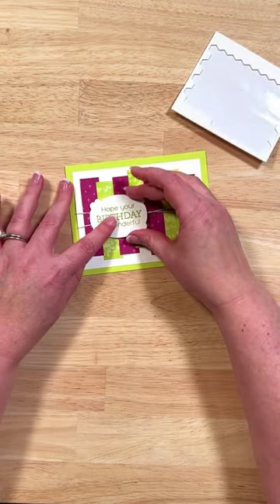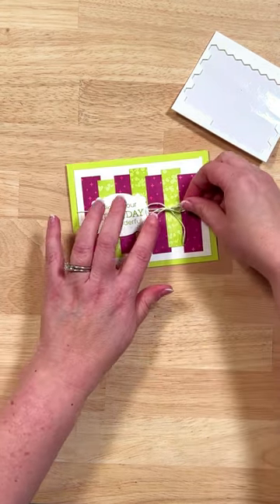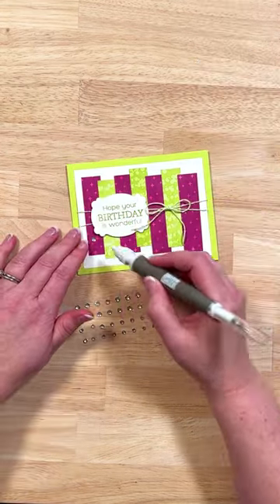Next up we'll use some dimensionals behind our sentiment, add it onto our card, then use some liquid glue to add a bow that was tied from that same baker's twine.